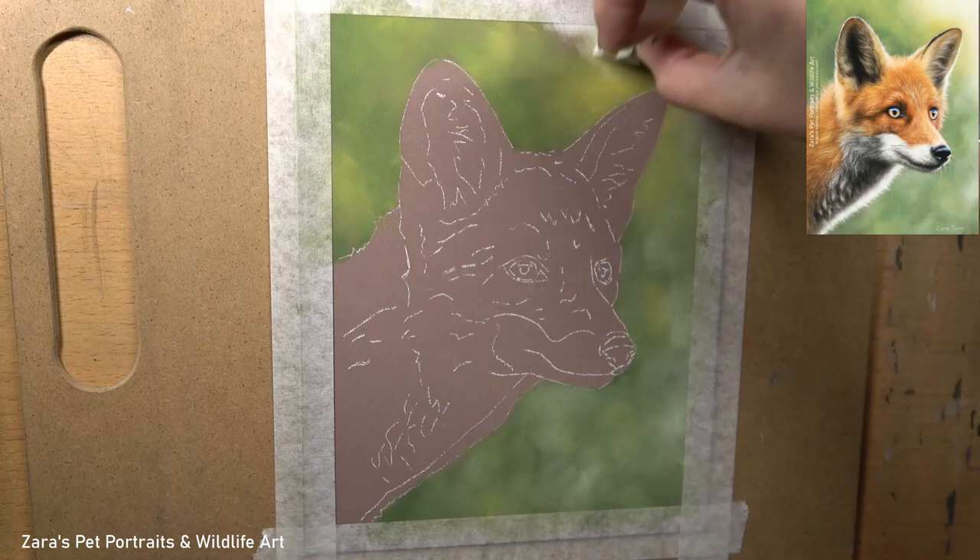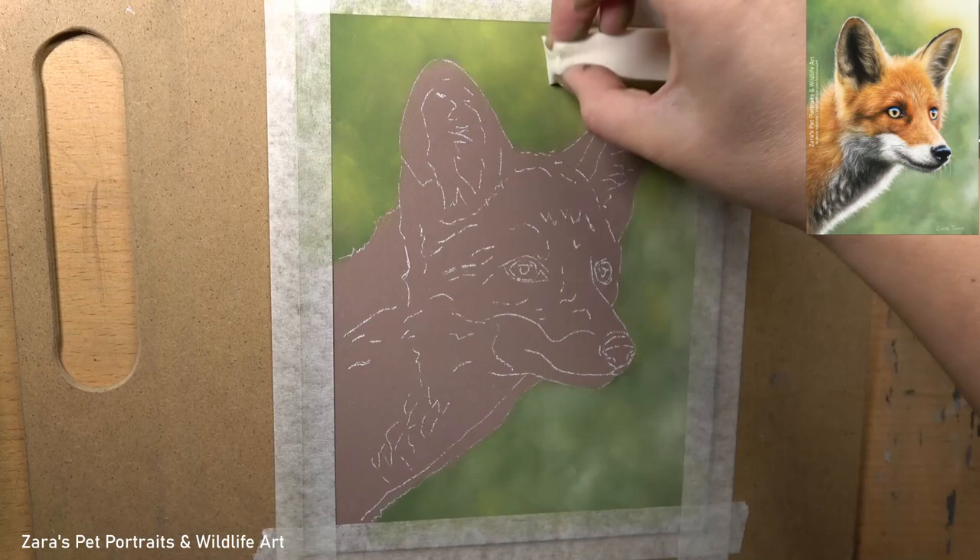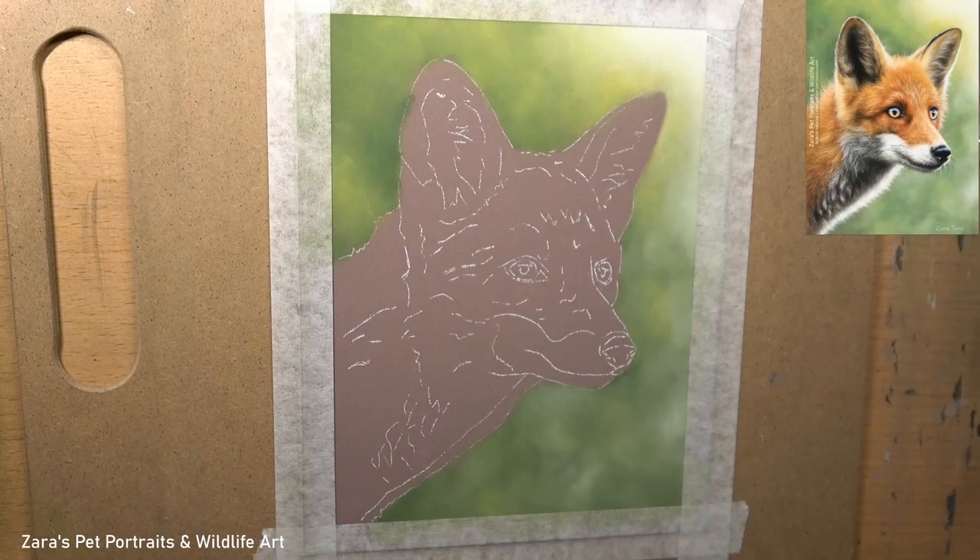The reason why I like to do the background first is because the subject is in front, so that background should look like it's behind that animal. I want to make sure that when I come to add the details on the edge of that animal, the fur overlaps the background. If I draw the fox first and then add the background I'm going to have to draw around all of those details and it can look a little bit staged. I want this to look natural so I do prefer to do the background first.